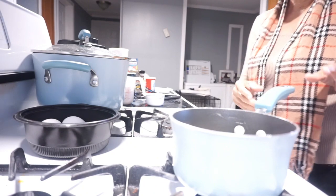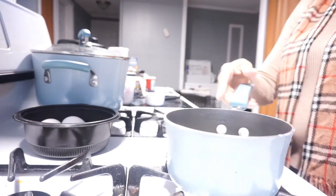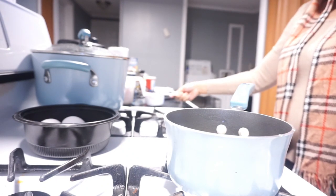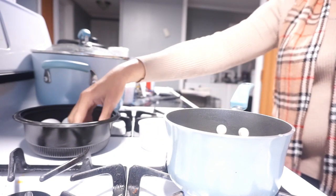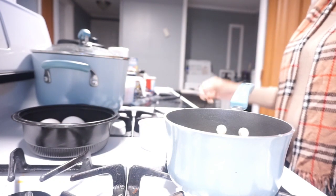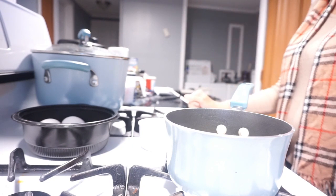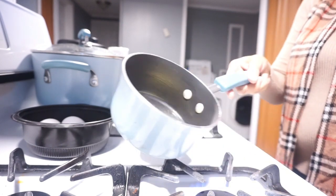This time I'm going to do all my wet ingredients first. I'm going to melt the butter a little bit, then mix my milk in with the butter, then throw an egg in with it and mix it all up. After that I'll mix all my dry ingredients together and I'll be ready to go.